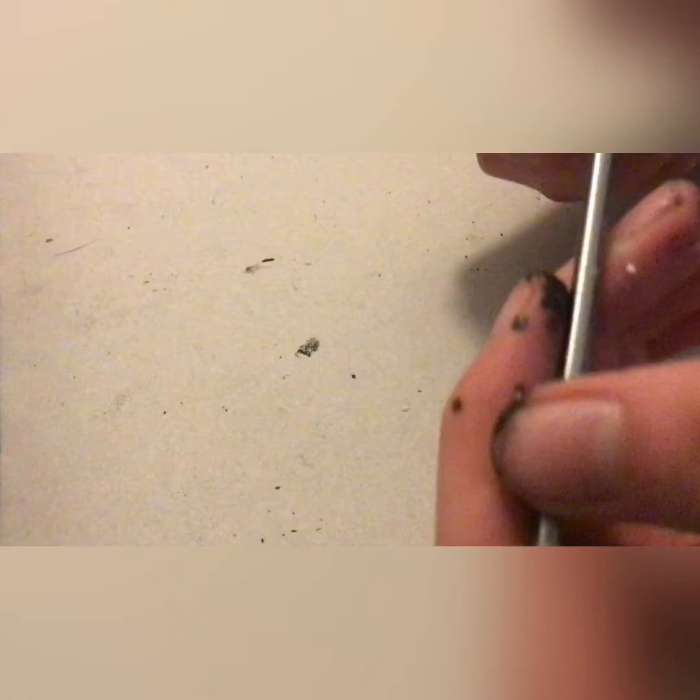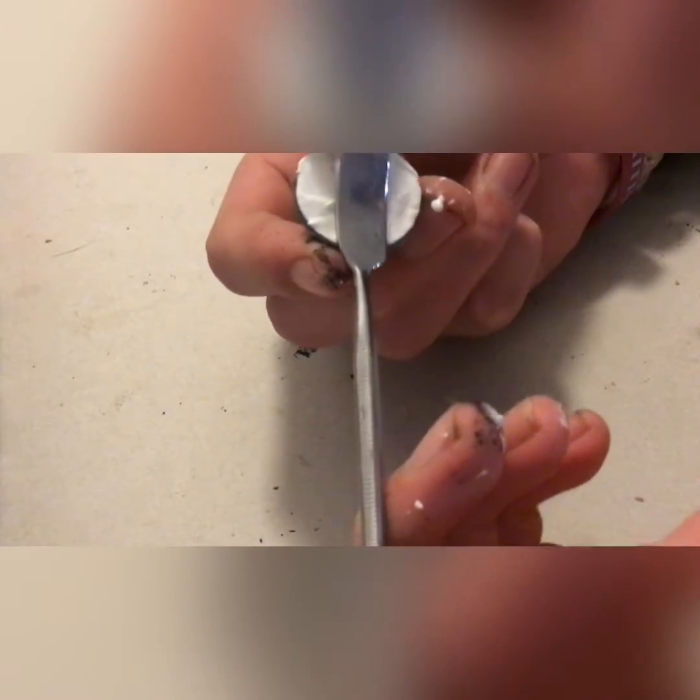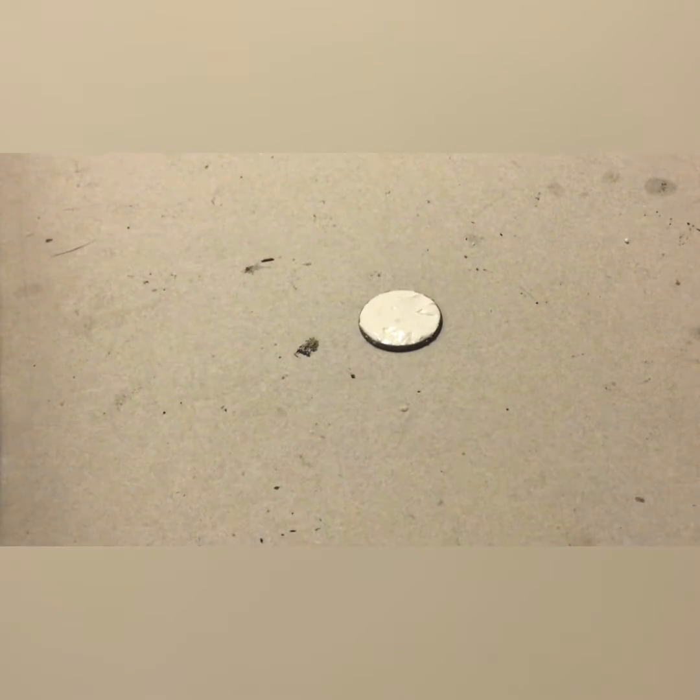We now take the flatter end, dip it in water, and smooth over the base. Just make sure to get those contours really nice and smooth. I would not make it flat, as that isn't overly realistic.